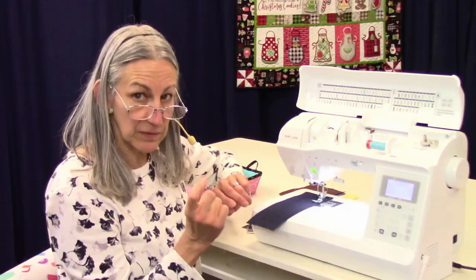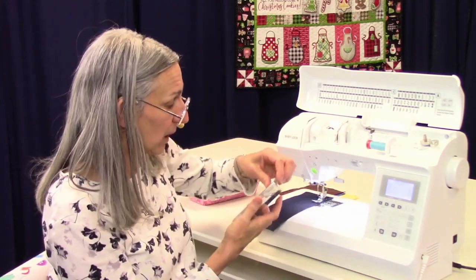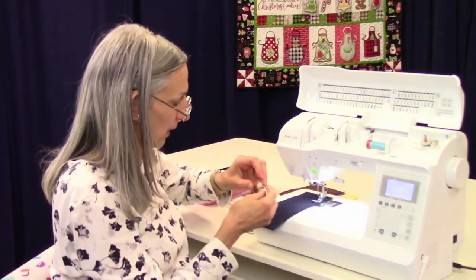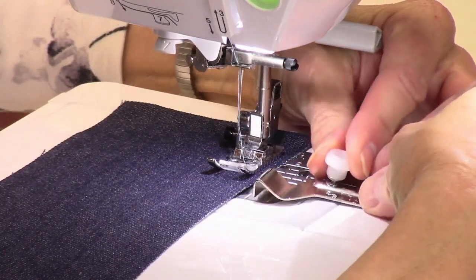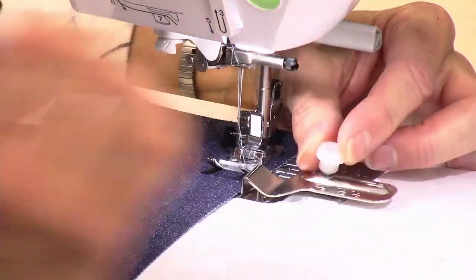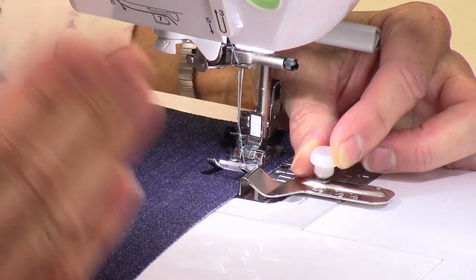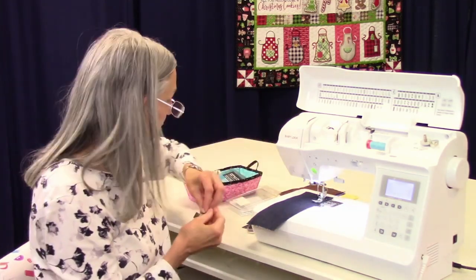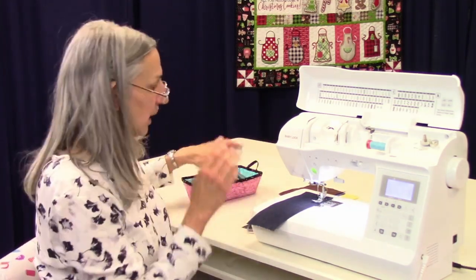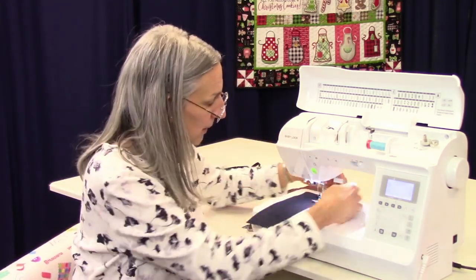There is a tool you can get that makes this a little bit easier. This is called the seam guide — it's meant to fit this machine. You put it on right here where this little screw is, right up to your seam, and as you stitch along, you run the edge of your fabric along that piece of metal to get your nice 5/8 inch seam allowance. You can also set it for a 3/4 inch or a different seam allowance width. It's a nice little tool, though you don't have to have it — you can certainly use the lines already on the needle plate.